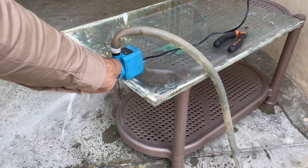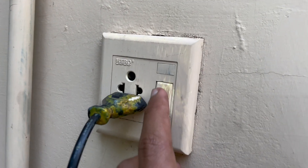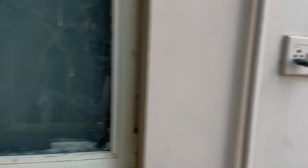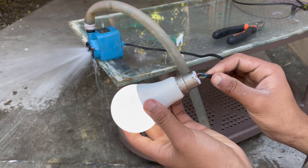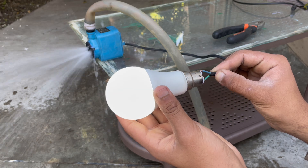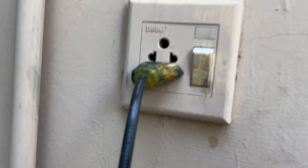Sometimes this turbine needs a push start to begin running. Now the turbine is connected to the main line — let's see if it can power something. For some reason the bulb does not turn on, but when I directly connect the bulb to the turbine, something happens. While editing, I realized my mistake: I turned off all the individual breakers instead of just turning off the main breaker, which disconnected the turbine line from the main line.